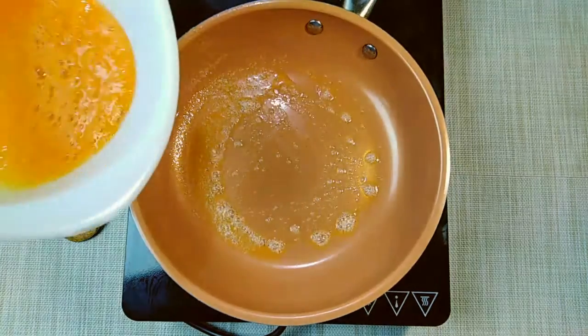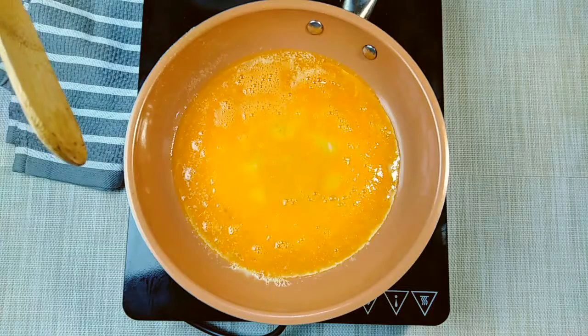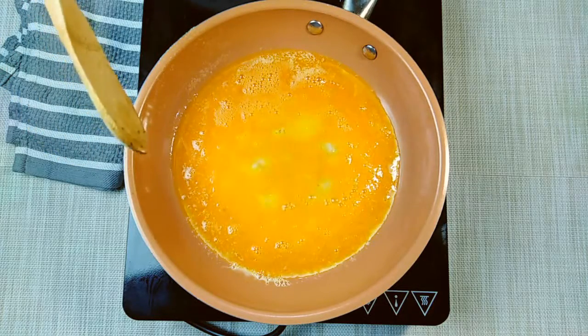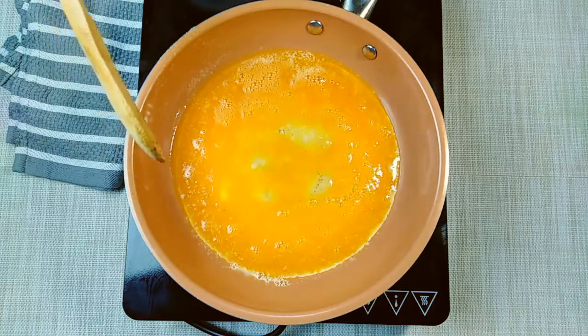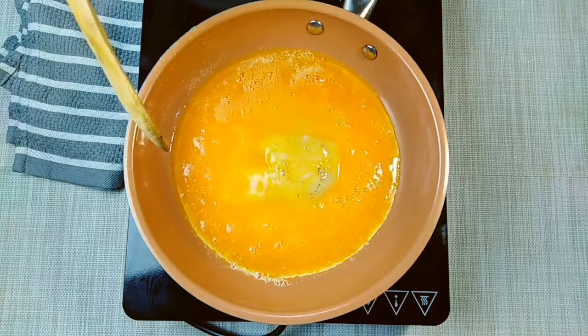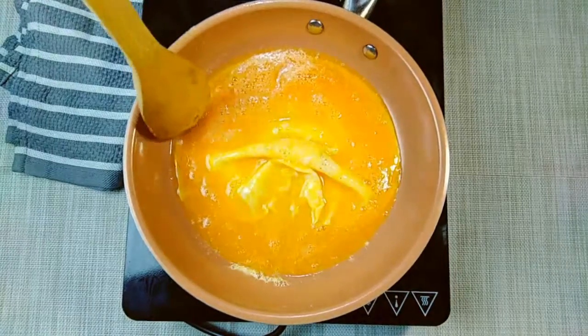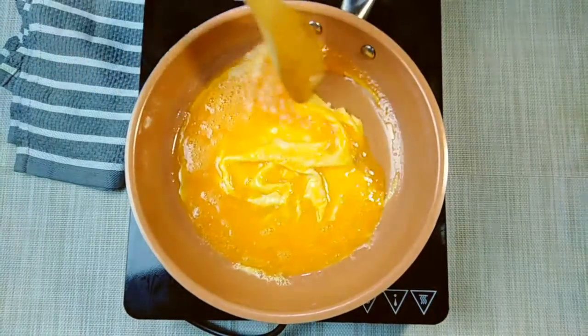I am going to add 3 eggs. I am going to add this butter — put it in. We have to beat the eggs, we have to coat them in the same process so it will be fluffy.